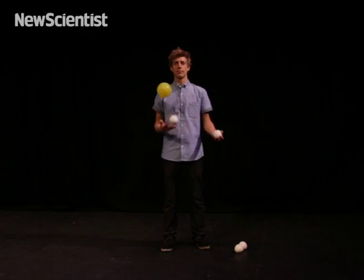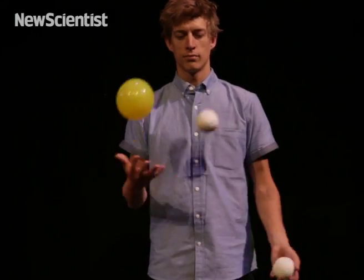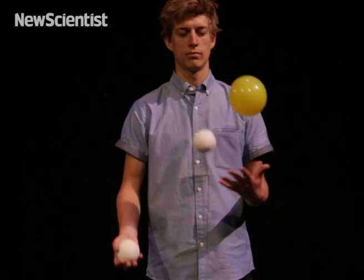We can begin with just the classic three ball cascade. It's the most obvious way to juggle three balls. It's symmetrical, and the ball is re-thrown every three beats of the pattern.